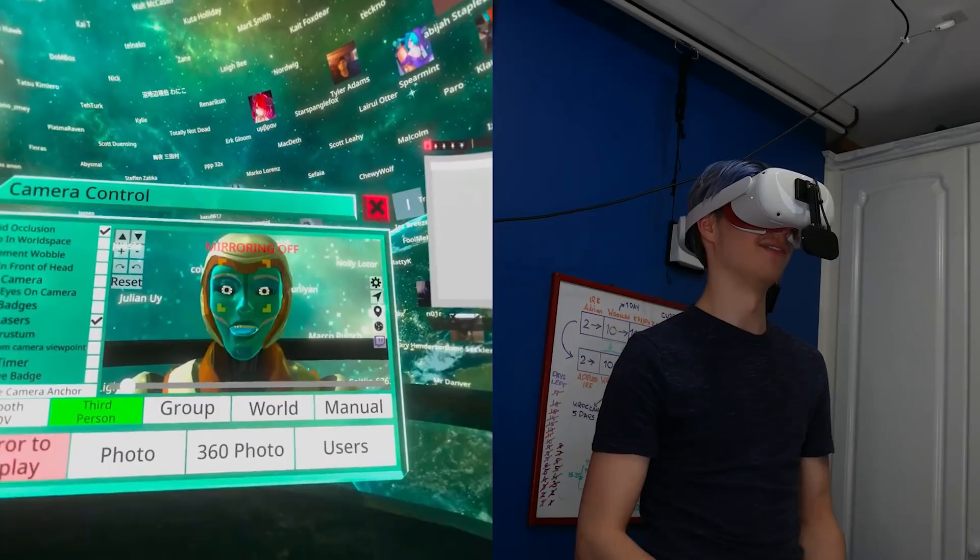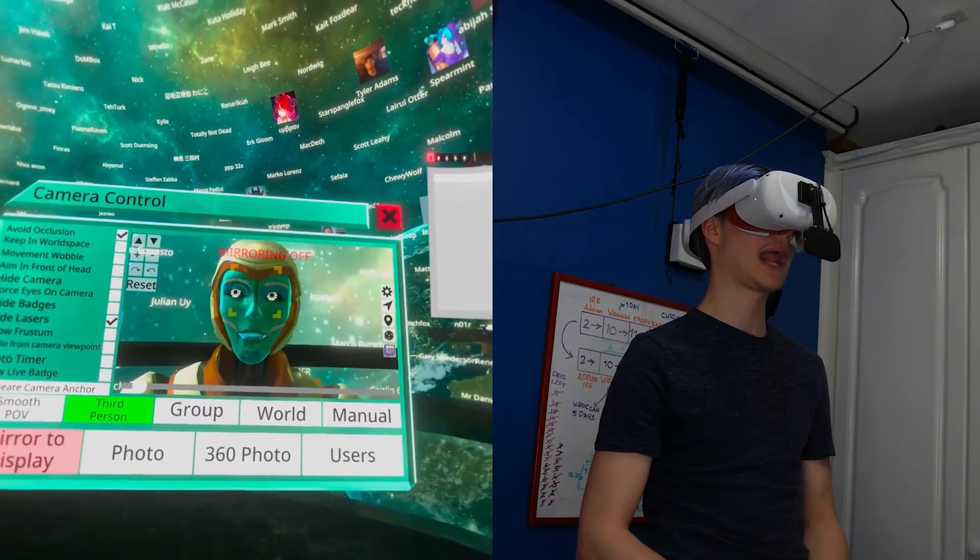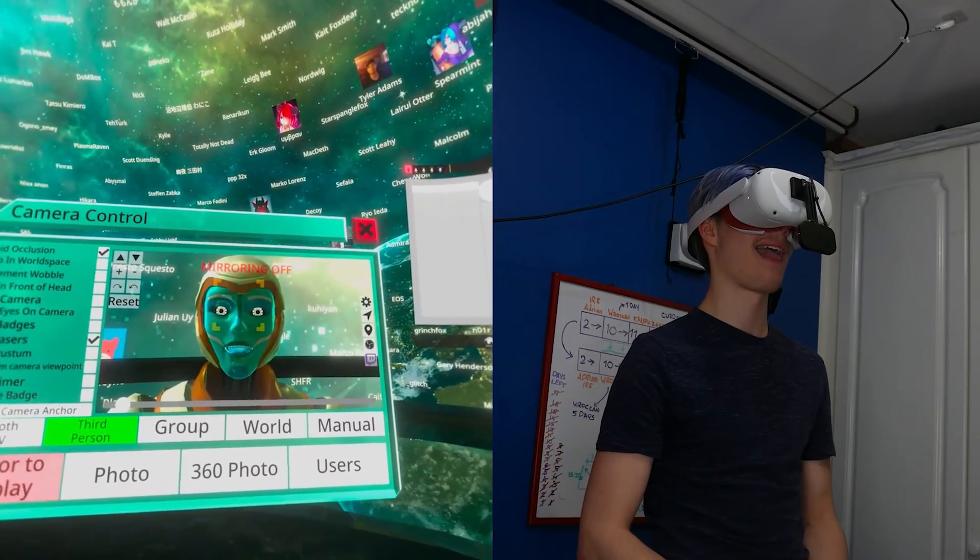The HTC Vive Facial Tracker came out a few days back, and a lot of people were very unhappy that it would not work with any headsets except for the HTC Vive Pro and the HTC Vive Pro Eye. Well, the VR community was not going to let that pass. With the help of Cass and Cherry, I got the exact dimensions of the facial tracker from the Vive Pro and modeled that in Fusion 360 to fit any headset that is not the Vive Pro. Now we have an exact mount for any other headset that brings that Vive tracker to those exact dimensions, making facial tracking work exactly how it's supposed to.